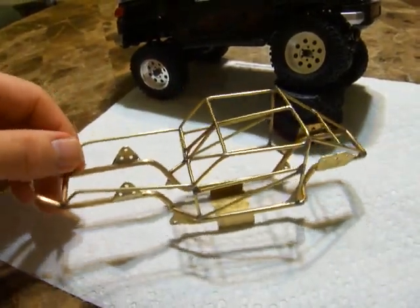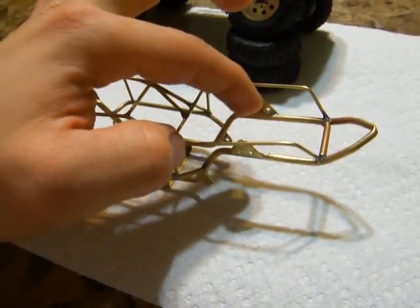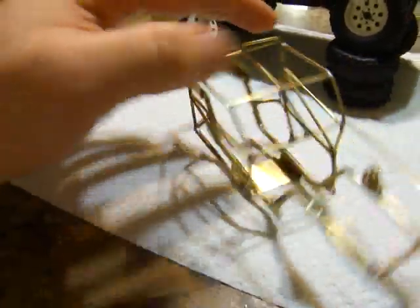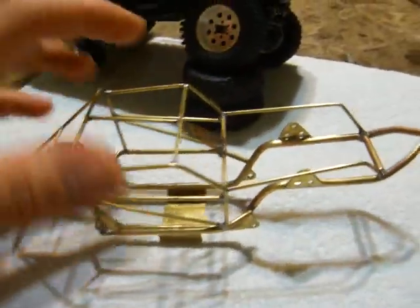It's almost complete. I might put a bar right here. The way that I made it is that the stock shock little link here just goes right in there, front and back, and it has some adjustability on the back and the front, but it's really solid — more than what I'll need.